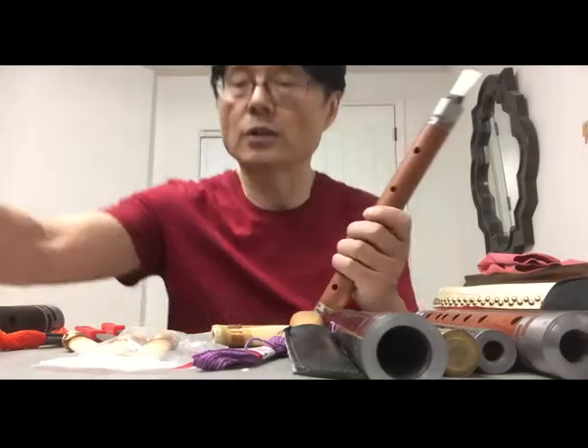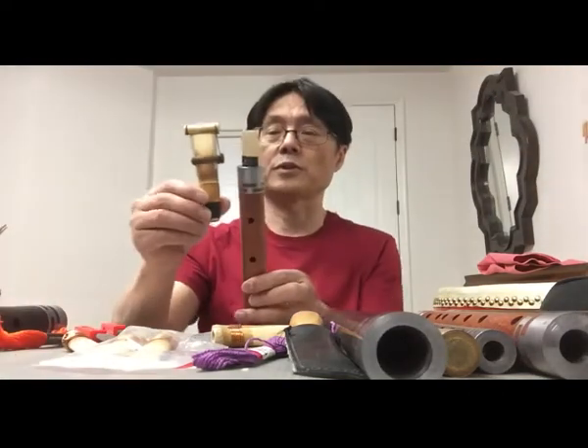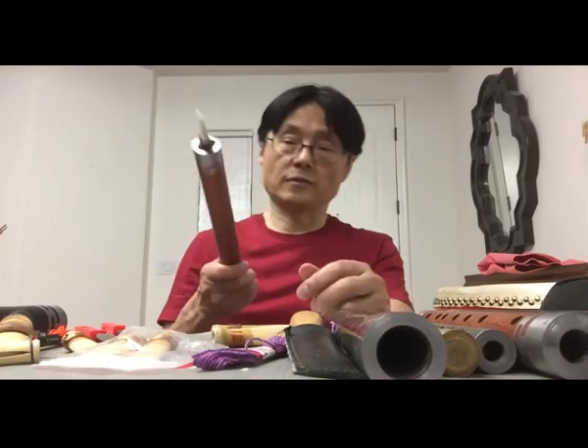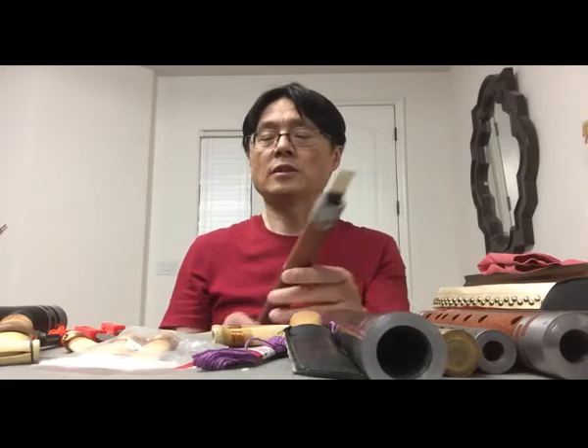The duduk has a large reed — that's a big difference. So before you learn this instrument, you need to find a good reed first. Sometimes the reed is not good and it's very difficult for the player.